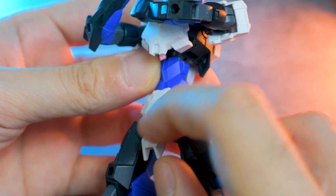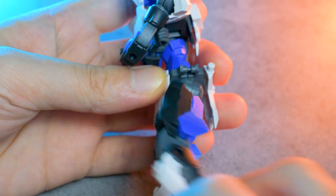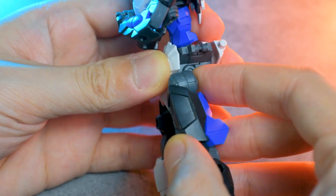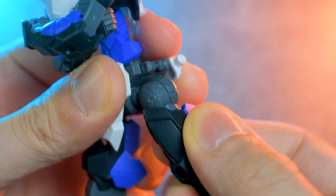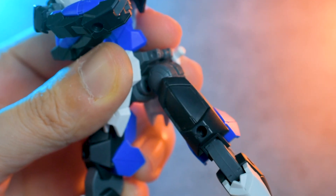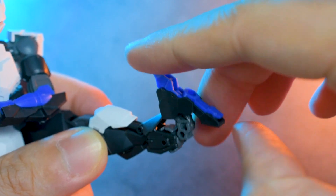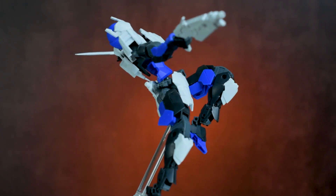Skirt armors can both rotate as they are on a peg. Legs can do the splits really well, and both can kick all the way to the front and all the way to the back. They can also be pulled down to give more range for the kicks. Another new thing for the articulation is the ball joint for the thigh, which gives it more movement than just a simple rotation. Double joint in the knee for that nice fold. Feet can move up and down, and also have a ball joint. So yeah, you can practically pose it to any pose you can imagine — the possibility of this kit is just insane.